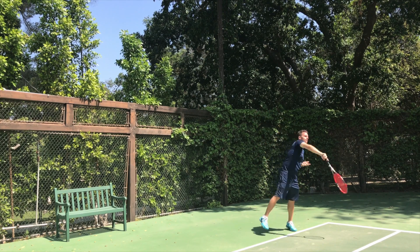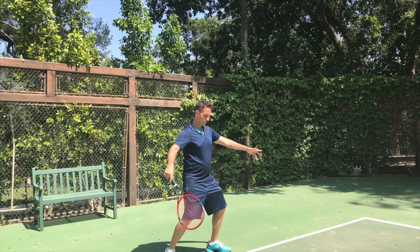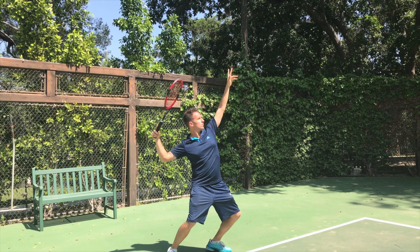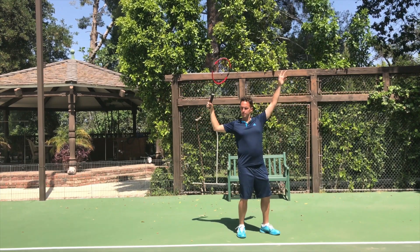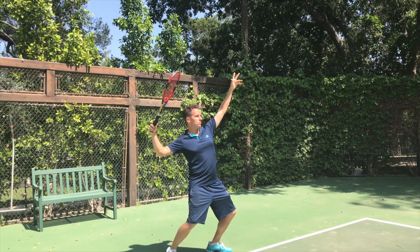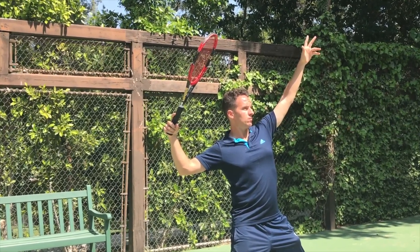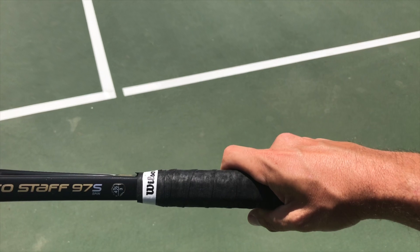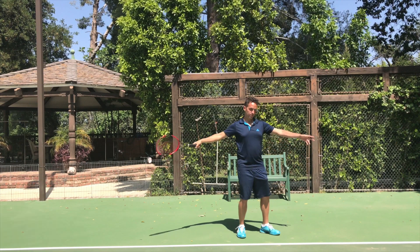Before we get started, I want you to understand one position — what is commonly referred to as the trophy position, because all those tennis trophies you see have the guy standing like this on them. We've got our tossing arm up, our hitting arm comfortably away from the body with the arm kind of parallel to the ground. Notice how my hitting arm's wrist is rounded — my palm is actually facing downward. This is key because it's going to allow us to snap our wrists and avoid pushing the ball. I highly recommend the continental grip if you truly want to develop your serve into a weapon. The frying pan grip is mostly for making eggs.